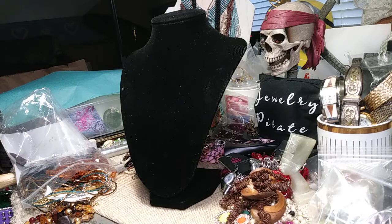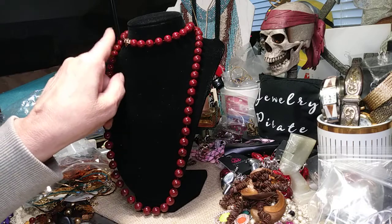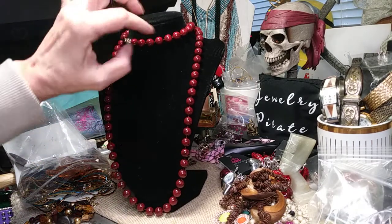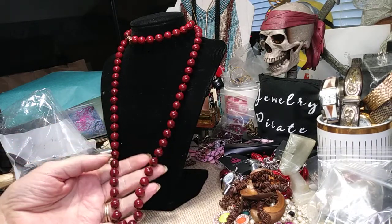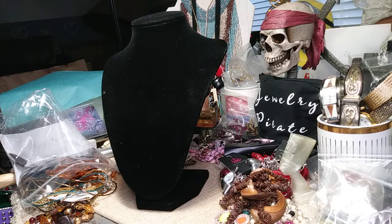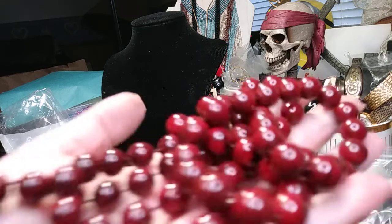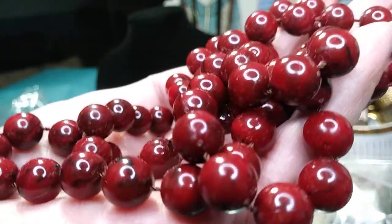Here is an older necklace — this has a hang tag on it. This is Sarah Coventry, really pretty. The beads are acrylic but they have a break in the color on them. There's your Sarah Coventry tag, spring ring clasp. It's kind of like a burnt cranberry collar. I just like the texturing of the color inside the beads. Each of the beads are spaced in between, which gives it a nice look and makes it very pliable and flexible. Very nice Sarah Coventry.